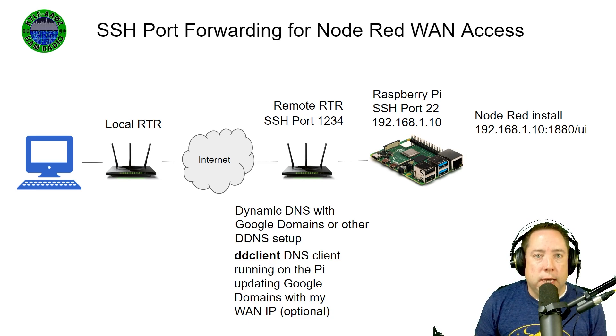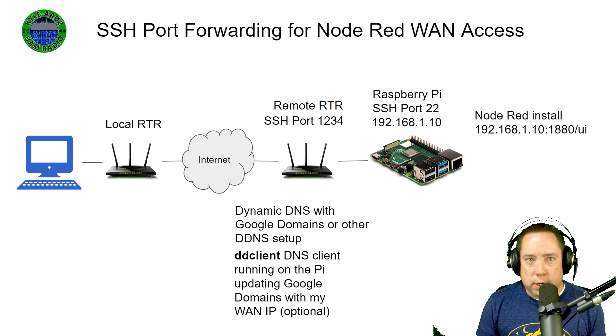This doesn't perform as well as a high-bandwidth scenario or take the place of an IPSec VPN. My use case is I get into my Node-RED server at my remote station to turn my power supply, my flex, and switch antennas. That's the only thing that I do over this connection because it is low bandwidth.